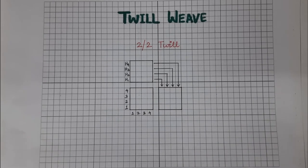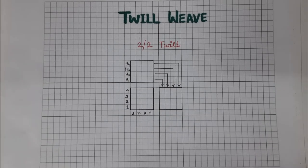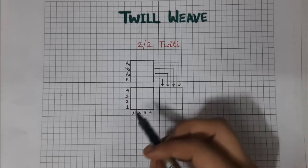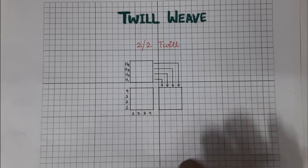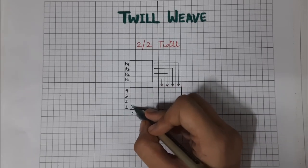Now we'll start with a two-up two-down twill. This is very widely used and is popularly known as serge, blanket, or sheeting. There's a simple trick for drawing any twill weave: first, I'll be marking the diagonals of my design, as we know that we see diagonals in a twill weave.